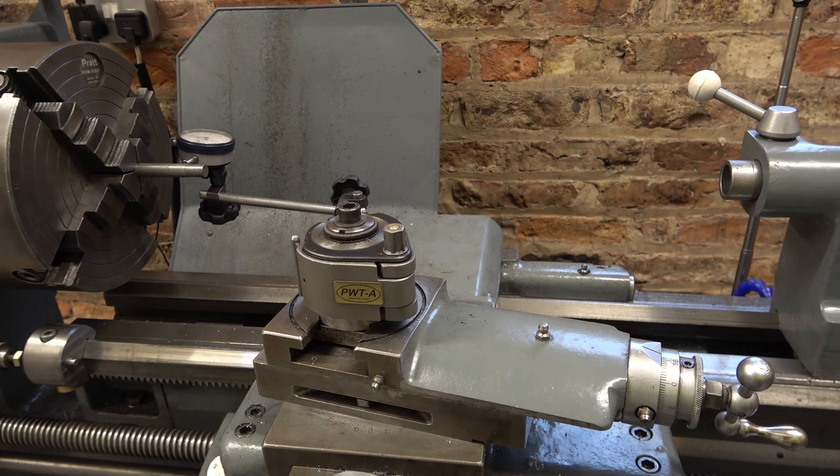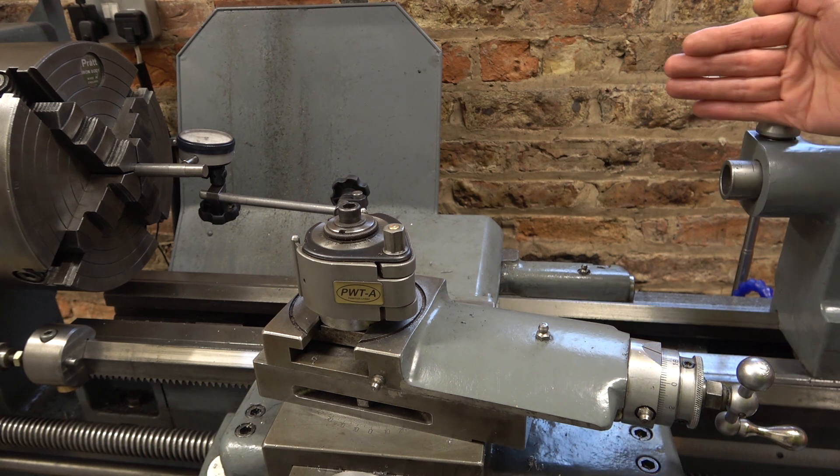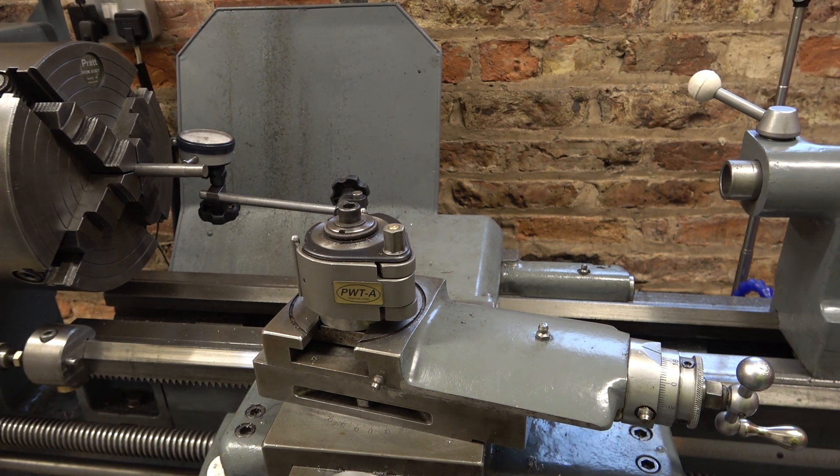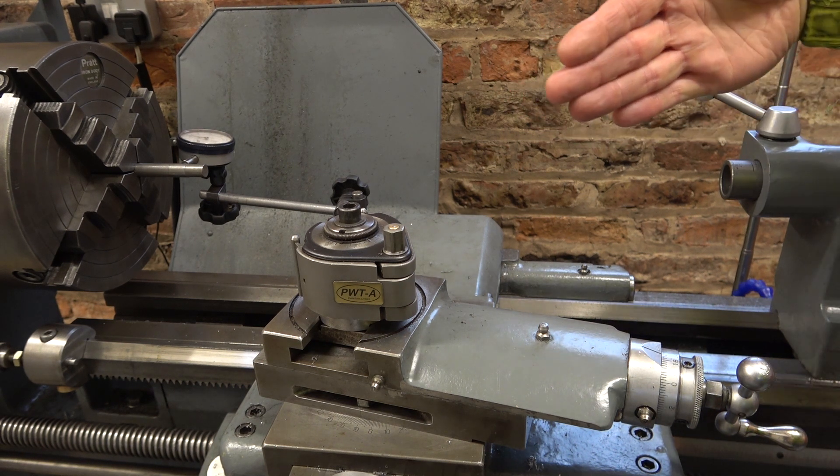The check I'm going to do is the alignment of the tailstock. I'm pretty confident that the tailstock is aligned away from me and close to me because the lathe doesn't turn tapered when I machine a long bar. But sometimes when I'm using a drill or a reamer it just seems to be a bit out of line when I use the reamer in the tailstock. So I want to check if the tailstock could be out of alignment this way.